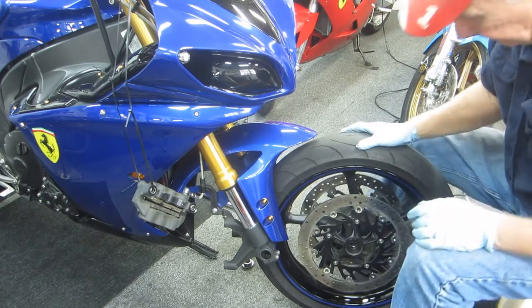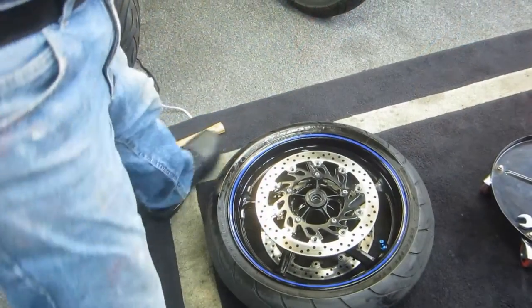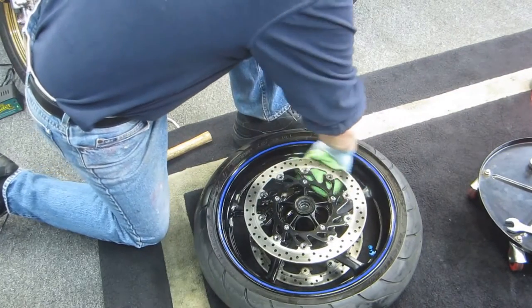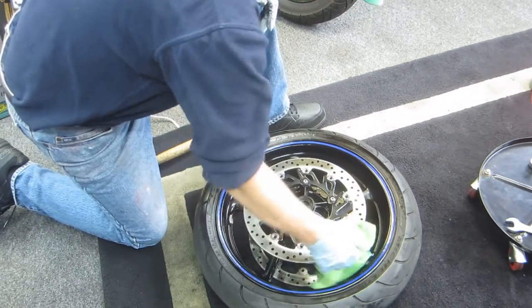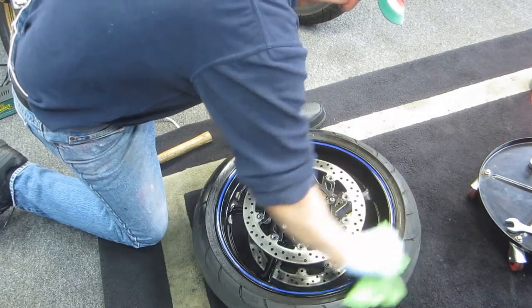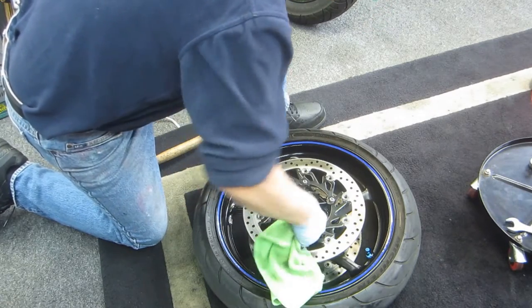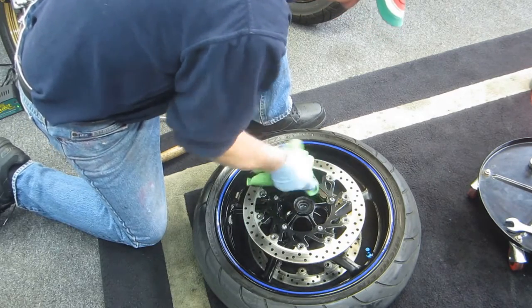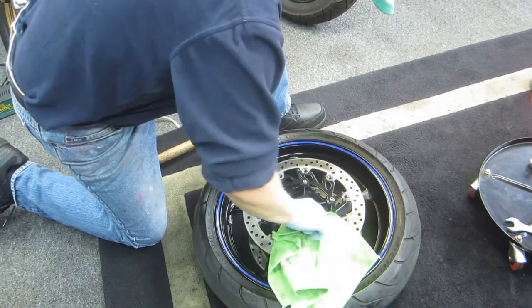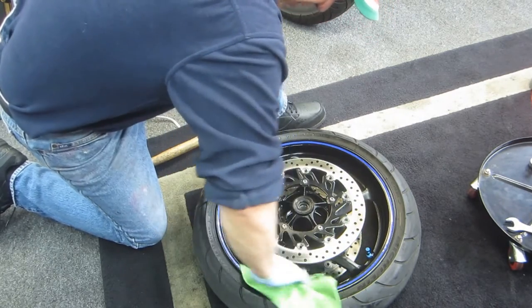I mark the side with an ink marker so it goes back exactly the same way. Anytime I have anything apart, it's a lot easier to clean the rim inside by the spokes and behind the disc while it's separated from the motorcycle. I'll spend four or five minutes cleaning it up with Simple Green, then re-clean it before putting it back on.